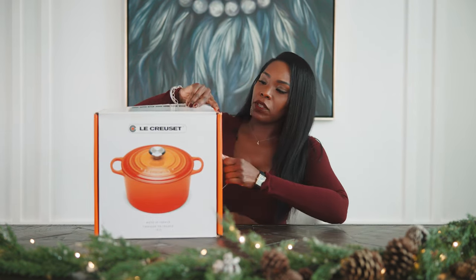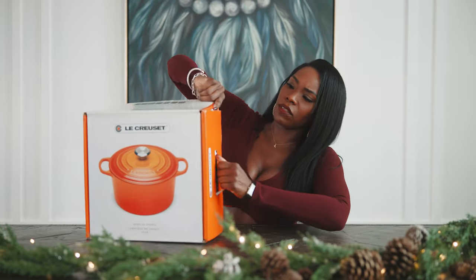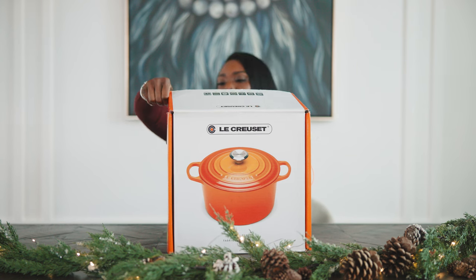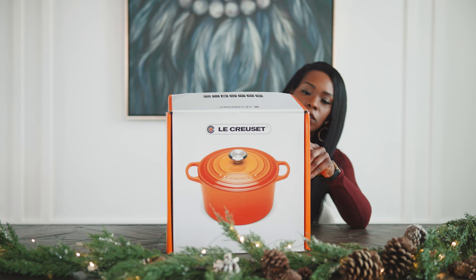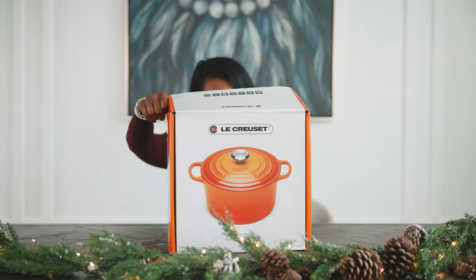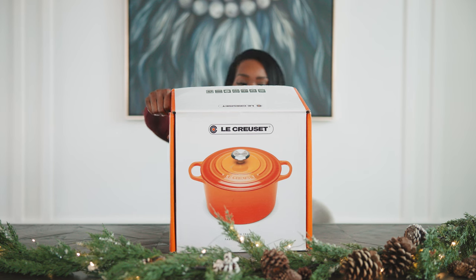Okay, let me open this thing. Oh, this is safe and secure. Well, we know that it's not going to fall out of the box if you're carrying it around — that's good. So this is enameled cast iron. It has even heat retention and it's ideal for all heat sources, including induction.